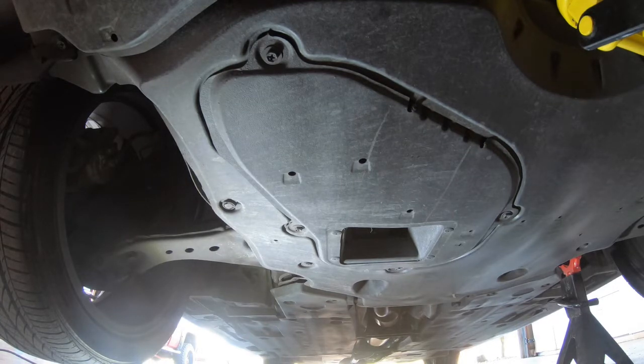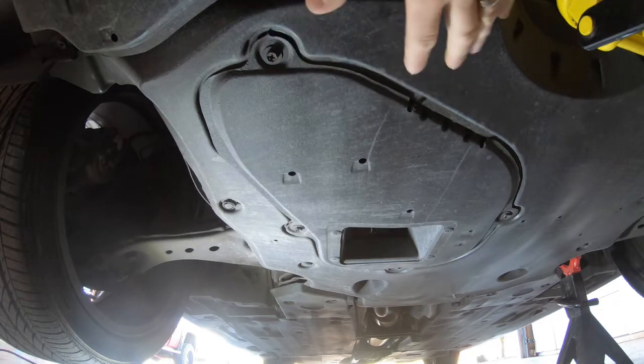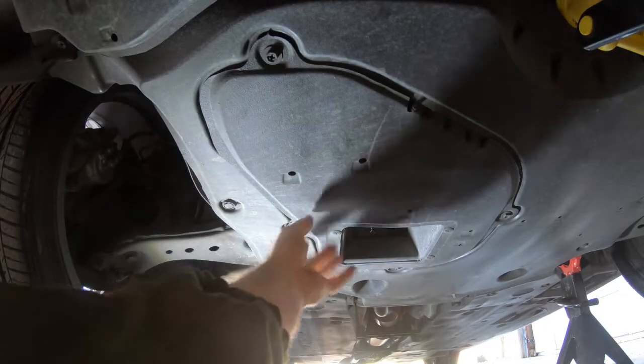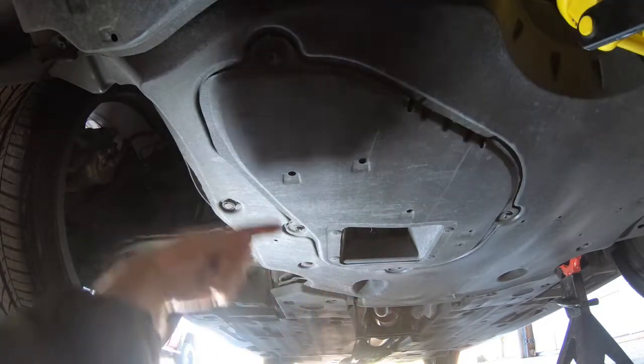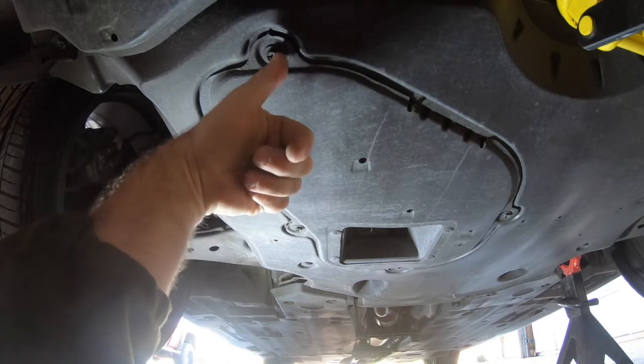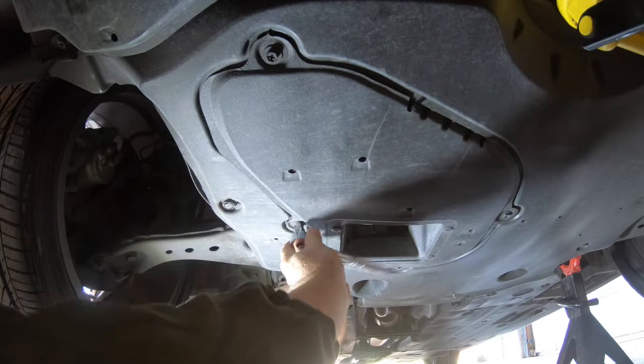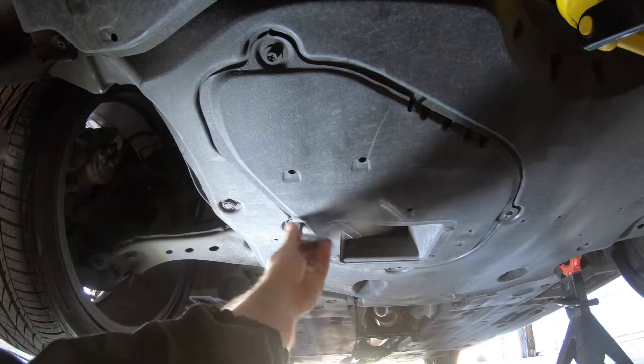Here we are underneath the car. The car is jacked up, we've got the rear wheel chocked, and jack stands in place — always be safe about what you're doing, especially if you're not in a shop with a lift. Once you get underneath, you're going to see this access panel held up by four bolts. You can use a Phillips or in my case a 10 millimeter to get those pulled off so we can access the oil filter and drain plug.